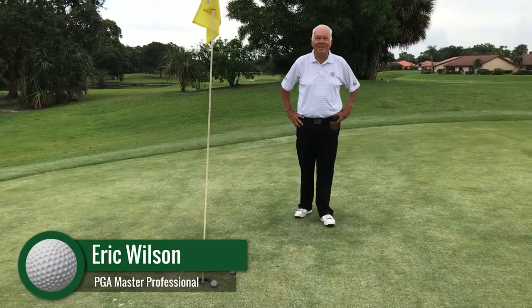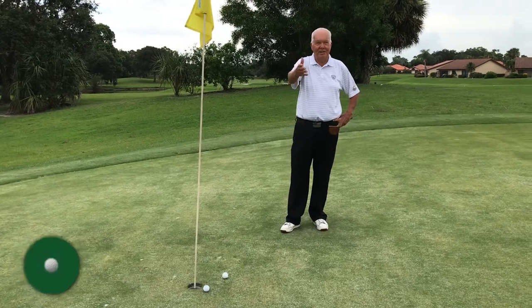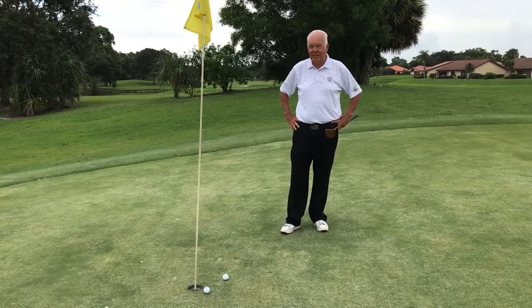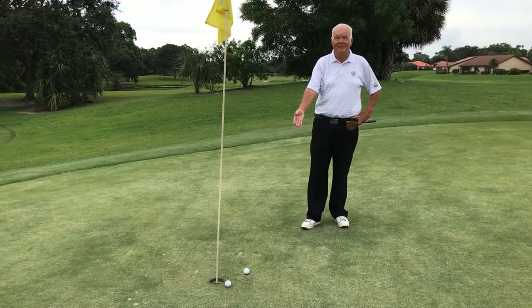Hi, I'm Dr. Eric Wilson, Kaiser University College of Golf Executive Director of Golf Operations and PGA Master Professional, out here with Ken Martin again, continuing on our little series of videos. You might want to take a look at this — we're on the sixth hole, right Mr. Martin? Yes, indeed.